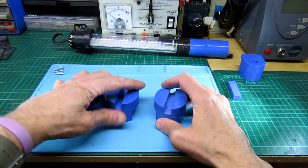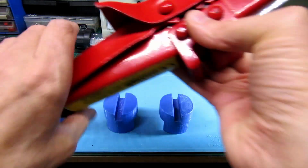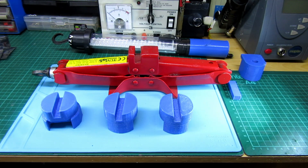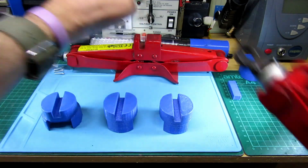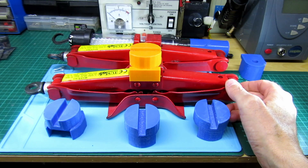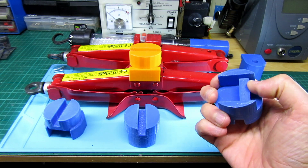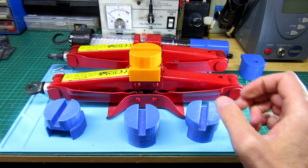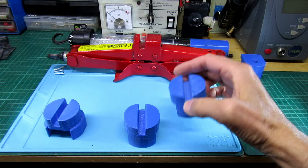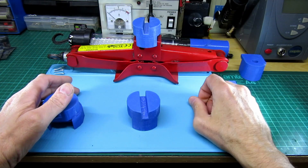Then there are these car jack pad adapters — I found them on Thingiverse. That's where the car body sits and the jack goes underneath. I've got two orientations: one lifts the car one way and the other lifts it the other way. I printed the originals in PLA but I wanted something stronger, and the PETG is great for taking knocks, stretching, and it's a bit more flexible.